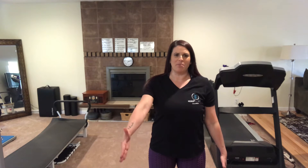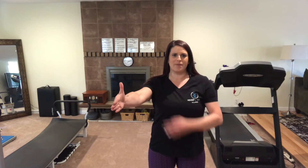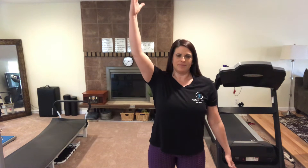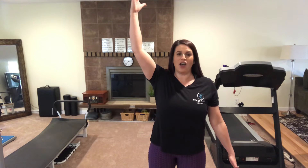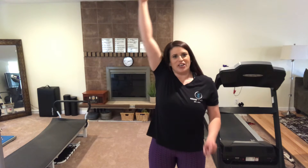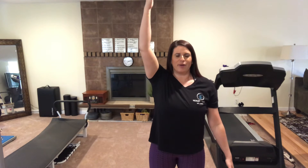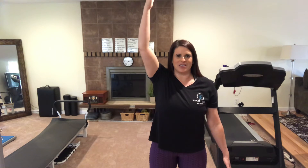Your arm is slowly going to come up, and as it's coming up you want to sink the shoulder into the socket. Now once you get to the top, check that your shoulder's not here — you want space between your neck and your arm. Your thumb is still pointing backwards at this point.